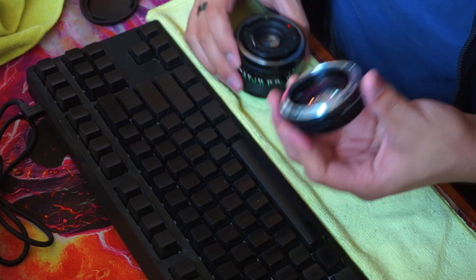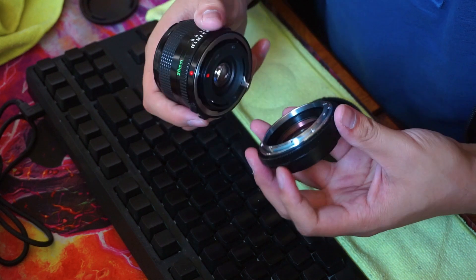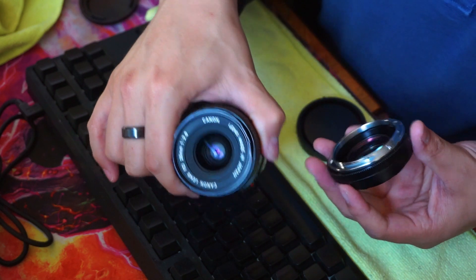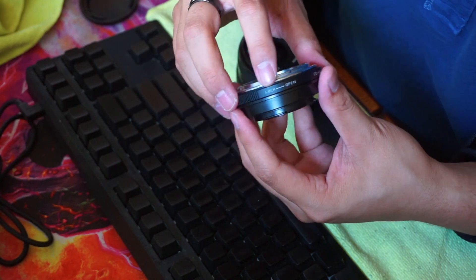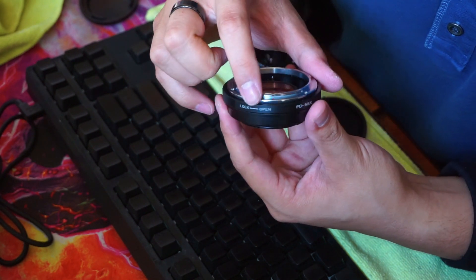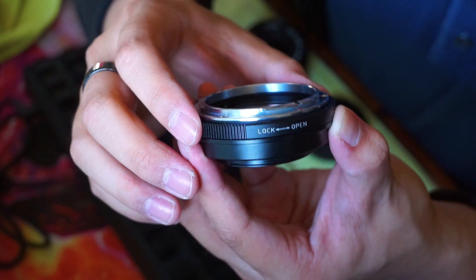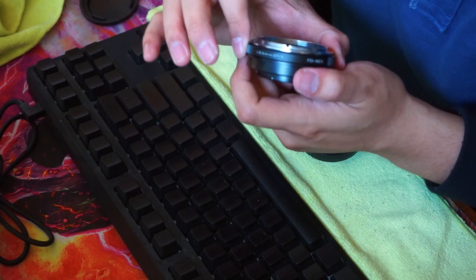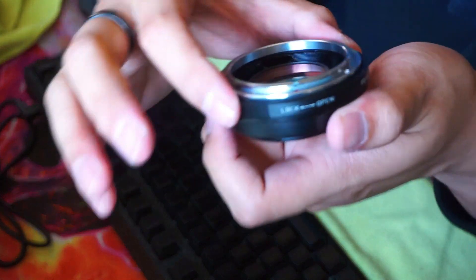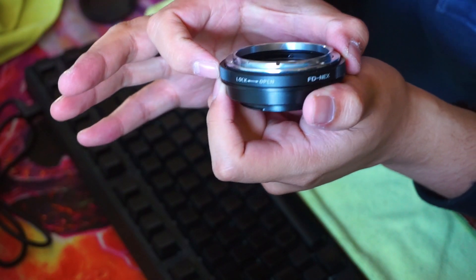If you're confused like I was: in order to put your FD lens onto the focal reducer, you can see it says 'Lock' and 'Open' right there. You're going to twist this counterclockwise to lock and you'll hear a click.